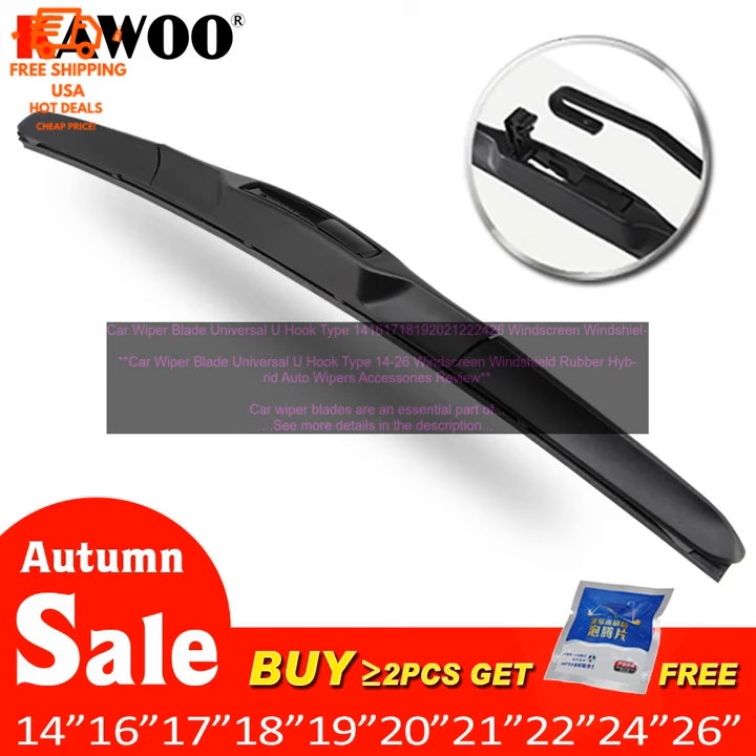Car wiper blades are an essential part of every vehicle, keeping the windshield clear of rain, snow, and other debris. However, not all wiper blades are created equal. Some are better suited for certain types of vehicles or weather conditions than others.